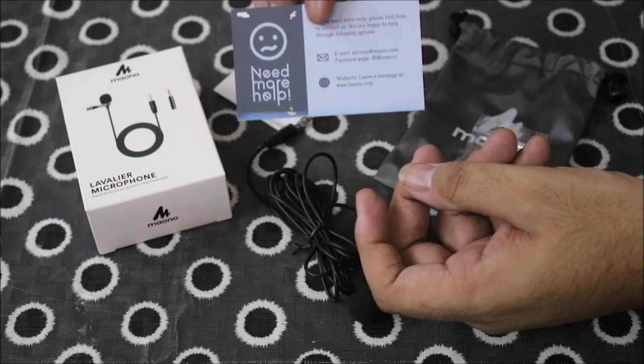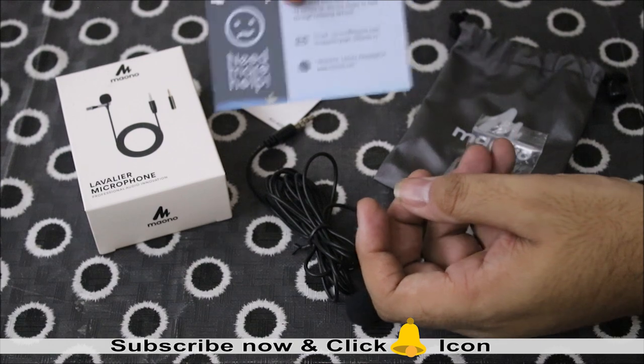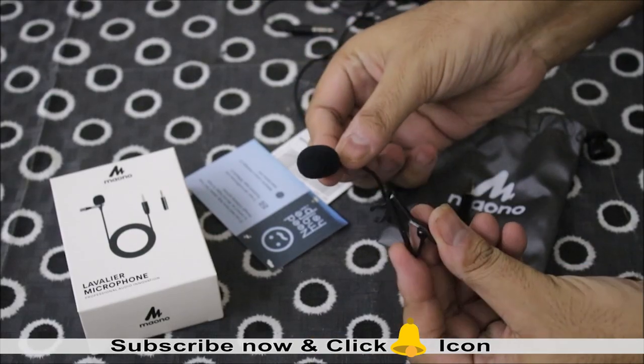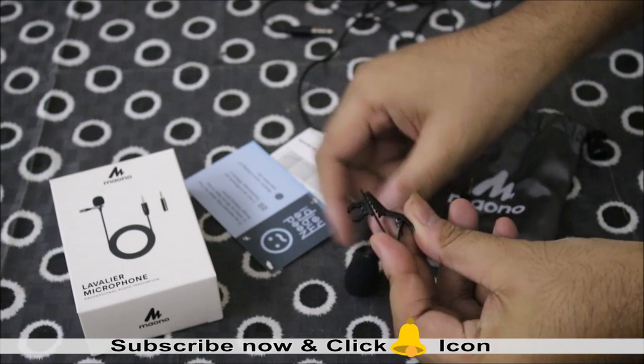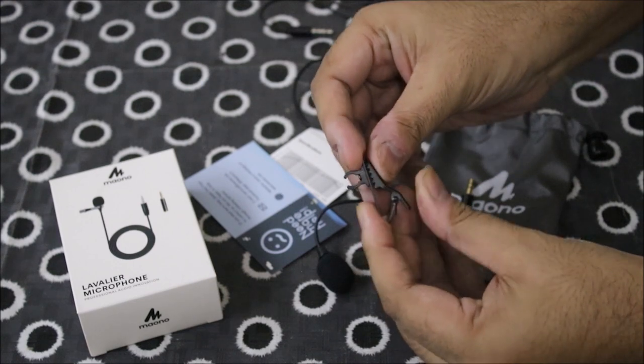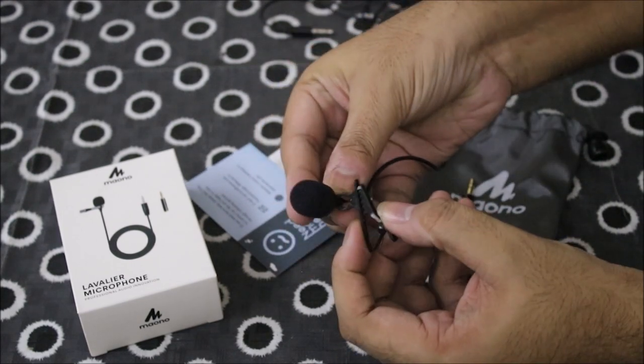So if you need customer service, you can contact them. Friends, first of all you need to attach this clip to the mic. I will tell you that the quality of this clip is very good — it is very rugged and sturdy. You can attach it to the microphone.